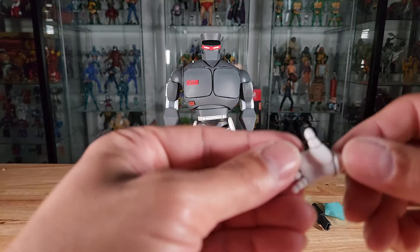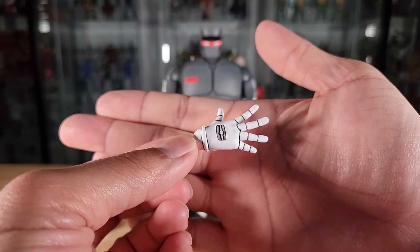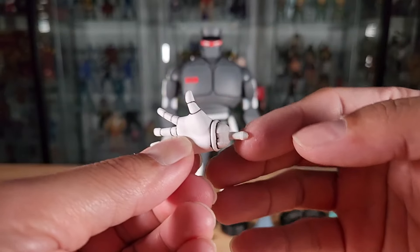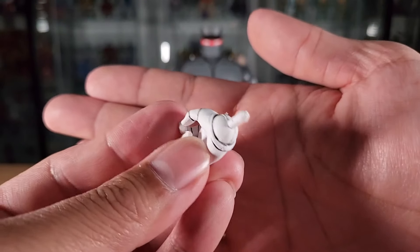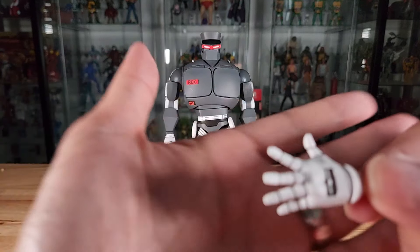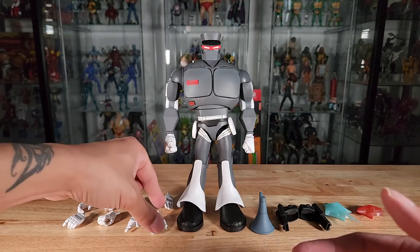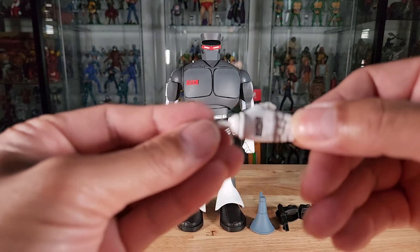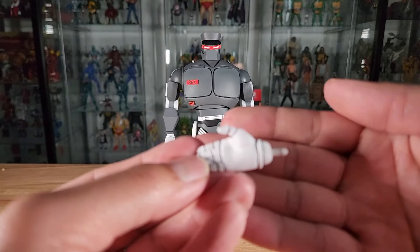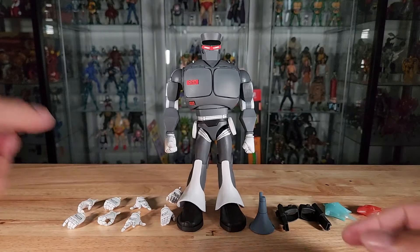We also have expression hands — all the phalanges and finger joints are splayed out. These hands articulate side to side. The gripping hands articulate up and down. Here's the right and then the left with fingers all splayed out. The final pair are a salute-style, at-rest hand sculpt — here's the right and left, and these articulate side to side.